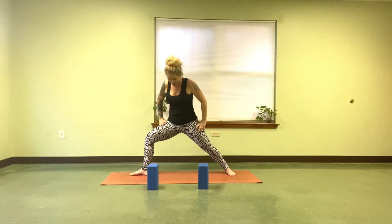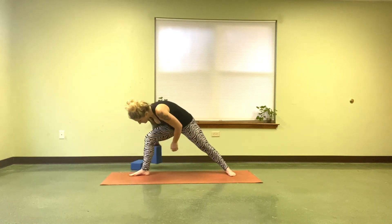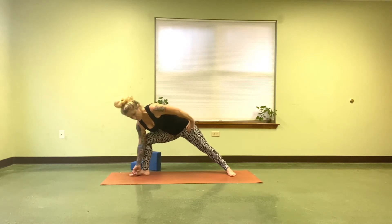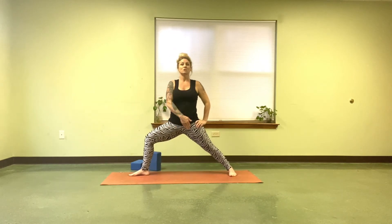The other thing to know about Warrior II is you have a heel-to-arch alignment. If I was to draw a straight line from the space between my second and third toe to the center of my heel back to the center of my arch, it would be a straight line that connects all three of those points.